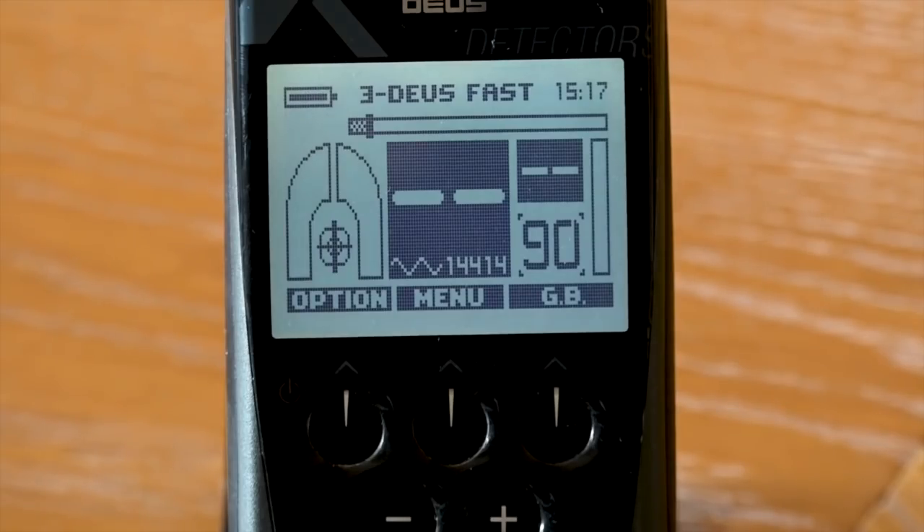There is no detector on the market that can match the ergonomics of the Deus 1, and to an extent the Deus 2 — portability is unmatched. You don't even need the remote; a lot of detectorists just go with headphones. There is so much audio optimization and configurability that you really know what the signal is, how big it is, the shape of it, how deep it is — just by ear. And then there's the XY screen.